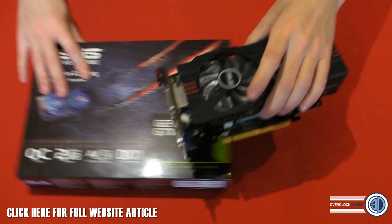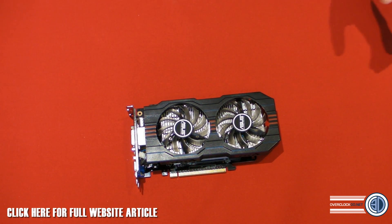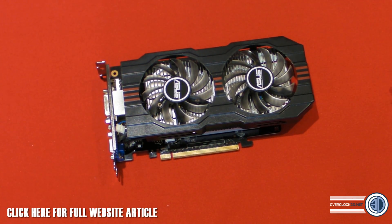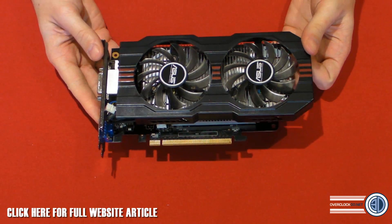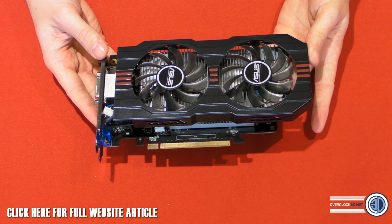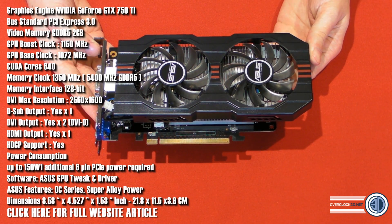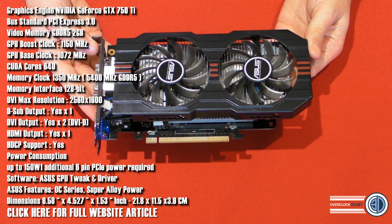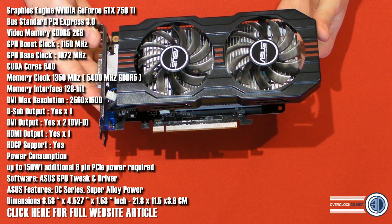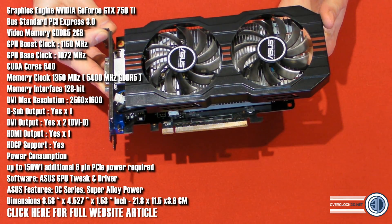It is a custom PCB as well — it's not the same as the reference one. It's the Asus DirectCU2 version that we've got. Its base clock is 1072 megahertz, which is 52 megahertz over stock, and then the boost is 1150 megahertz. It has 640 CUDA cores, the memory clock is 1350 which is 5400 effective, a 128-bit memory interface, and it will do up to 2560 by 1600 resolution.